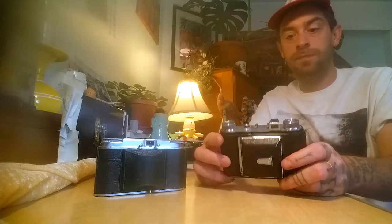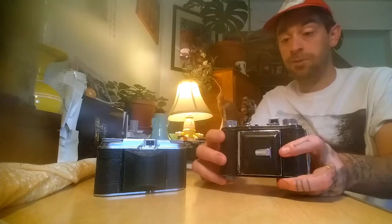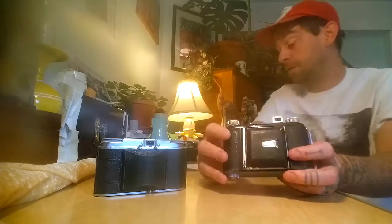Today I'm going to talk about how to load this, how to use it, and some little tricks. My camera doesn't have one of the tricks that other Welties have. There are just so many variations that you might not even know are of the Welty or Welta make, because they're just slightly off.